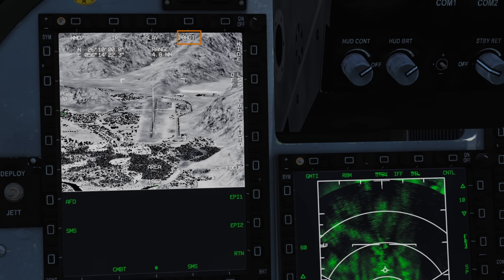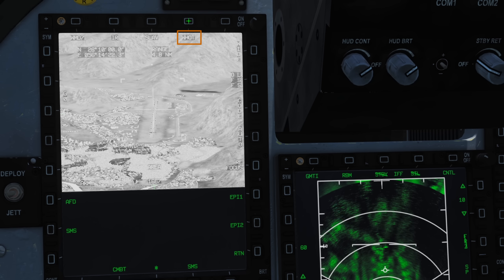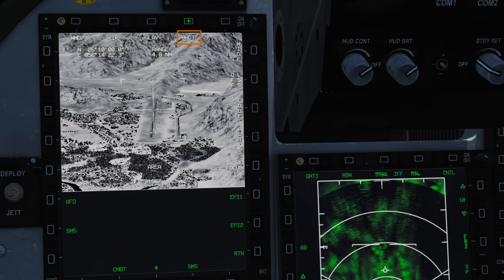Whilst in IR mode, we have the black-hot and white-hot toggle buttons to swap the colour used to represent hot objects. Below that, we have the coordinates our pod is looking at, showing degrees, minutes, seconds, and decimal seconds, and the range to it in nautical miles. Moving right, we have the field of view toggle for wide and narrow.